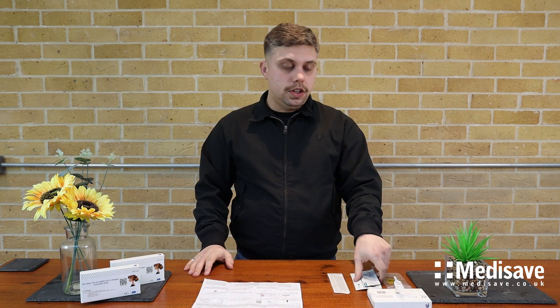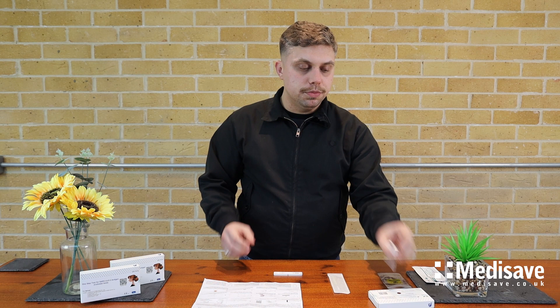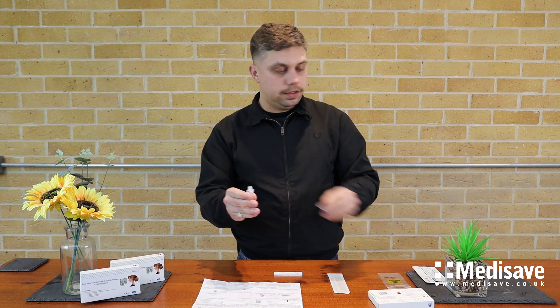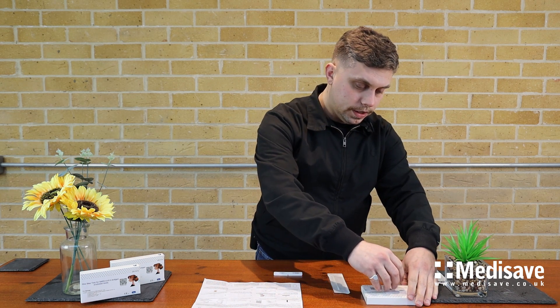Now we're going to take the test, so I'm going to remove the test cassette from the safety packaging and place that on the table. Now I'm going to remove the safety latch from the extraction tube and put that in the handy holder, and now it's time to take the nasal swab.